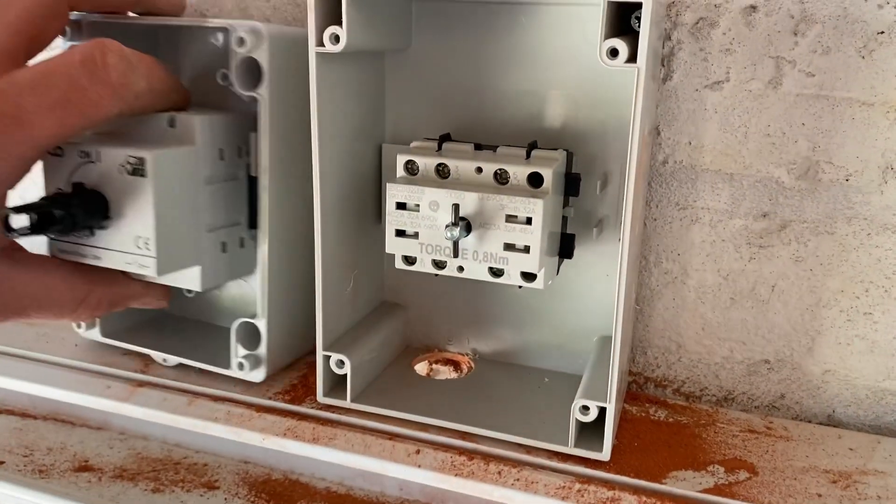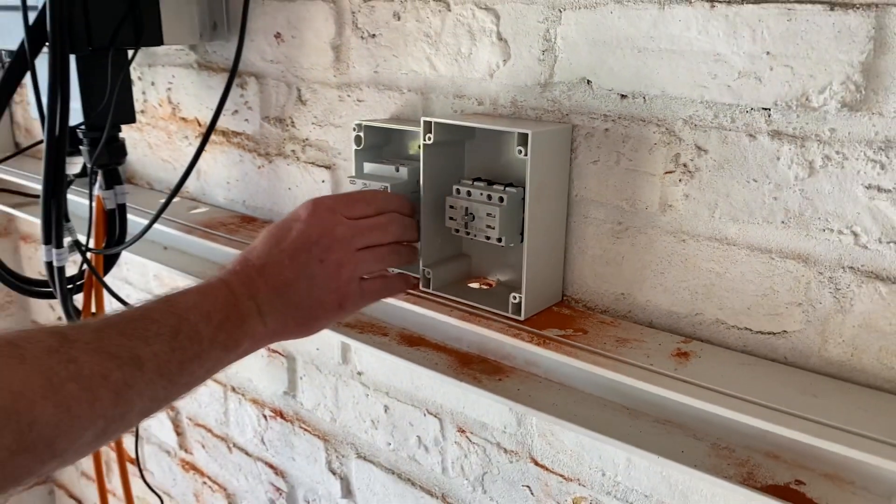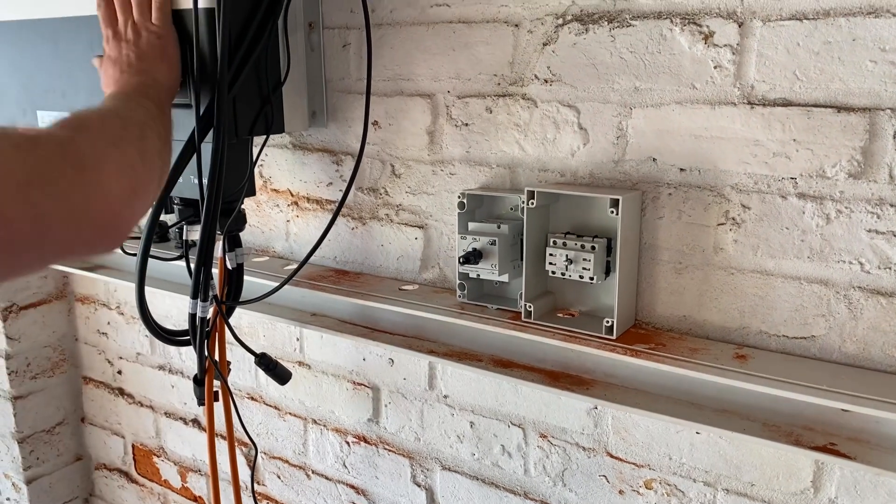I recognise this isolator as a SCAR-ME one. We're isolating a couple of things here — can you talk me through what we're isolating? We're isolating the AC that goes back to the fuse board and we're isolating the two DC strings from the roof to the inverter.